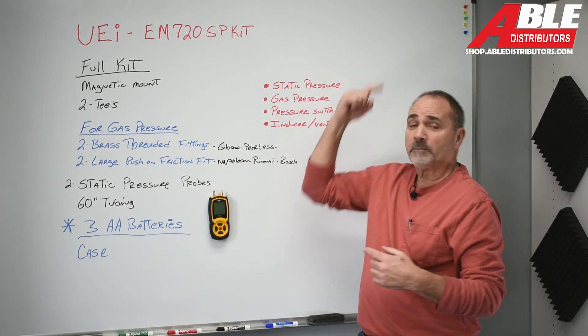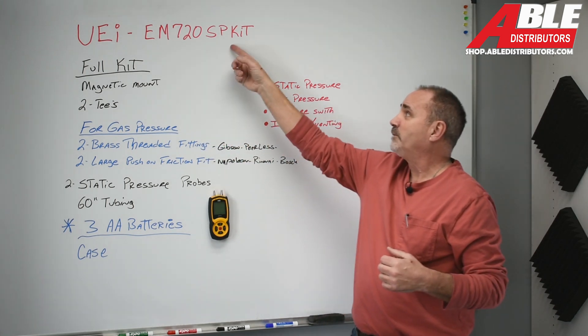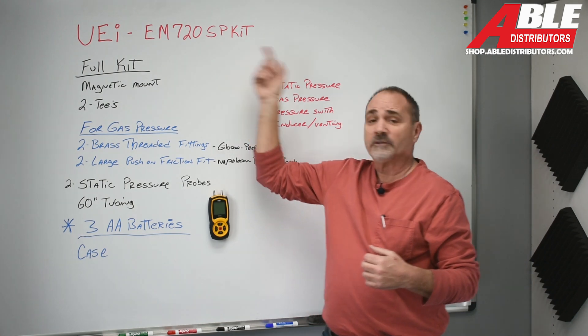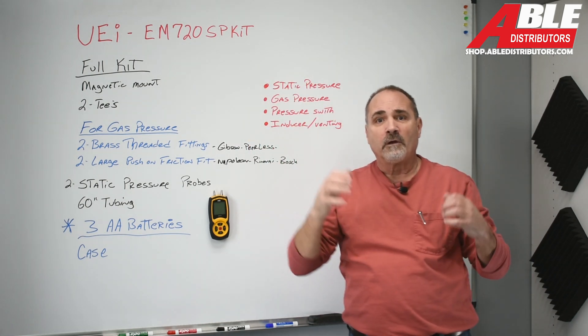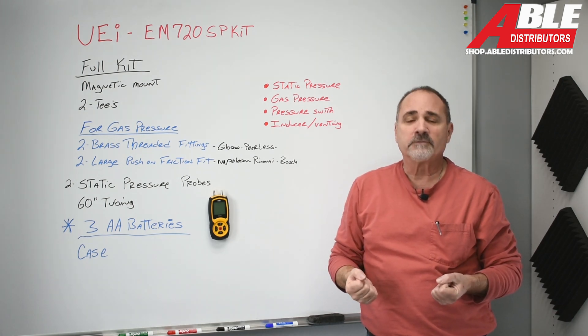On our website — which should be up on screen — you can search EM-720 SP-KIT, or just search 720 or manometer, and it'll bring you right to it. Brian Dolesky, ABLE Distributors — have a great day.